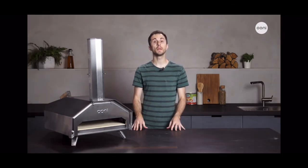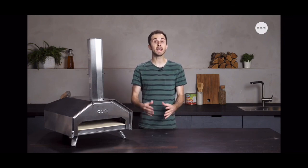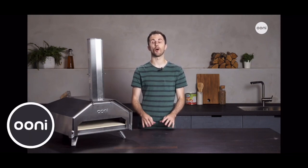When you order an Ooni Pro you'll be helping to plant trees through Ooni's partnership with Eden Projects and 1% for the Planet. If you have any questions about Ooni Pro, we'd love to hear from you, and we're always happy to talk about all things pizza.